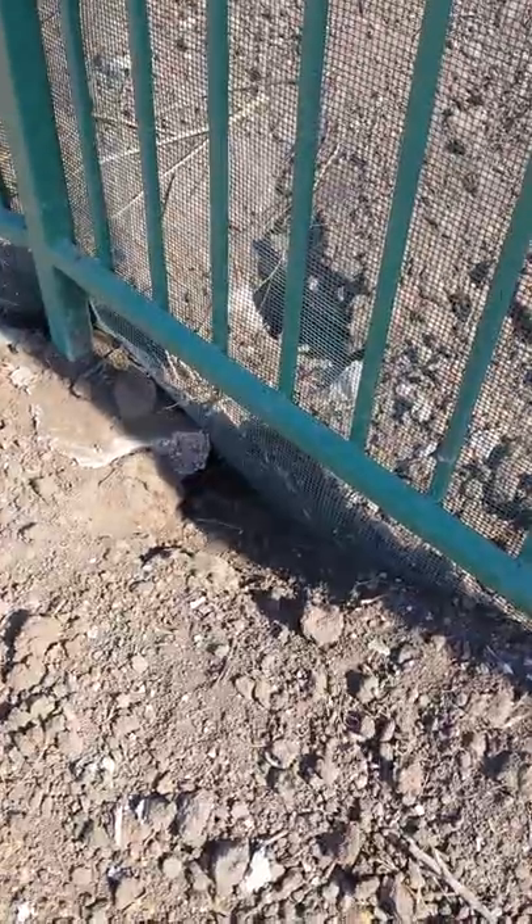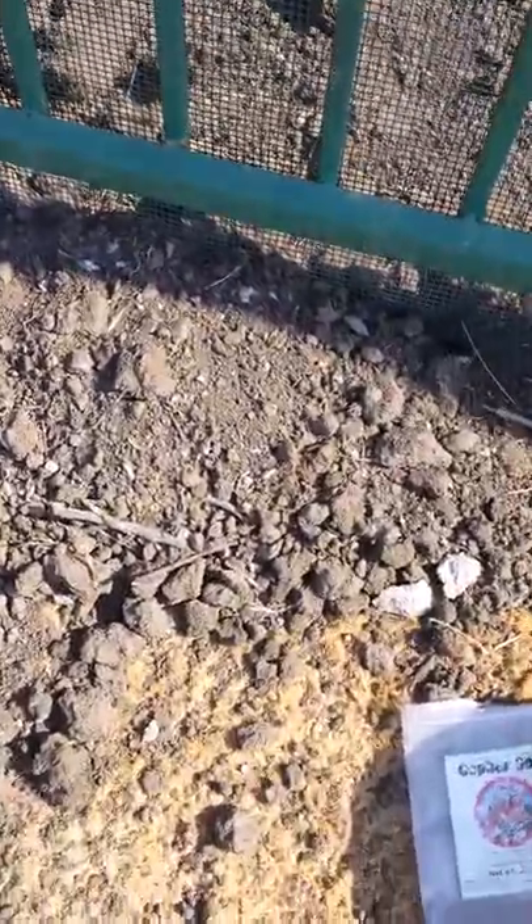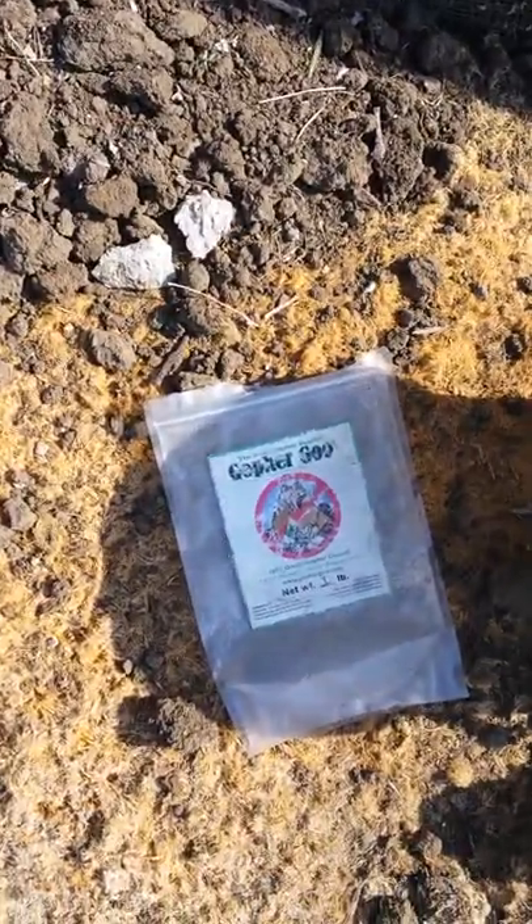So what we're going to do is utilize a product that has been very effective on gophers. The product is called Gopher Goo.